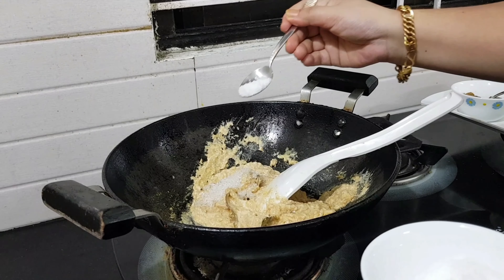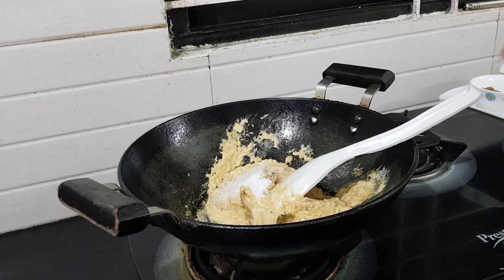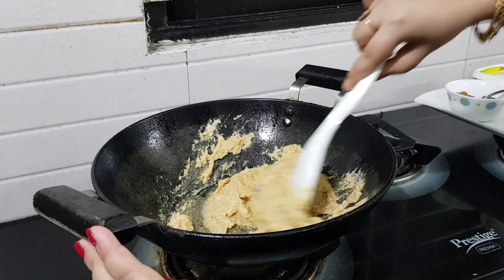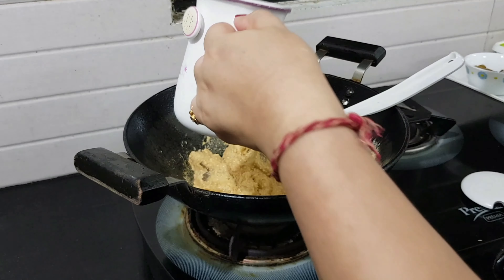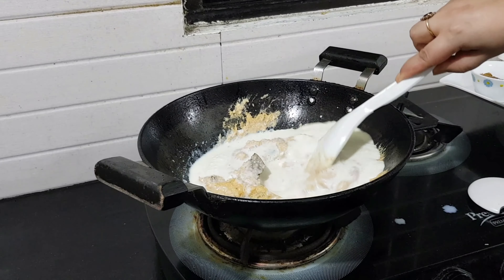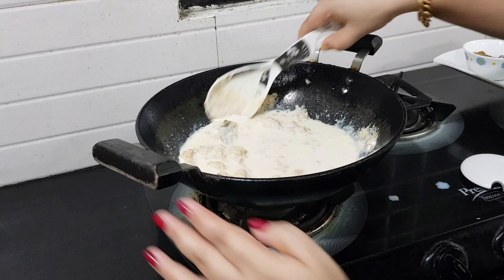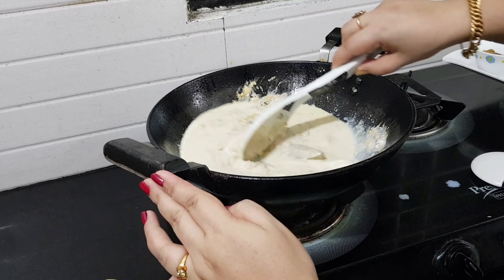I am going to do a samosh for this dish. I am going to mix this dish and mix it up. We have to put it in a little bit. We have to make it in a little bit.